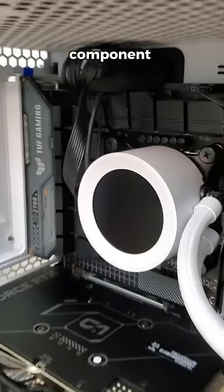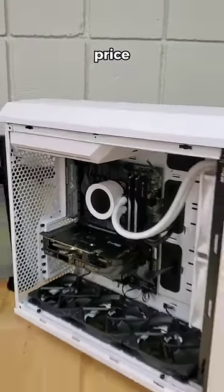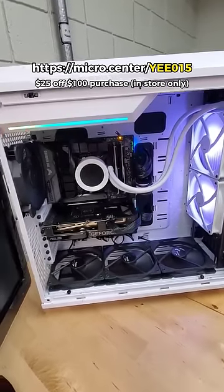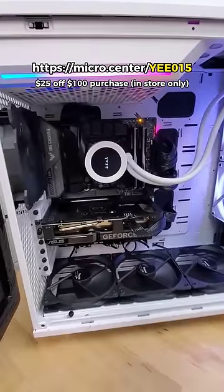And just like that, we built a computer with every component being the exact same price, all thanks to Micro Center. So be sure to use the coupon linked on screen for $25 off your next purchase of $100 or more if you're a new customer and you're in store.